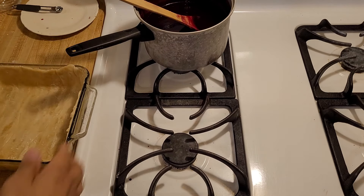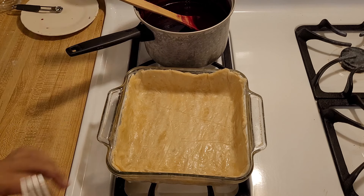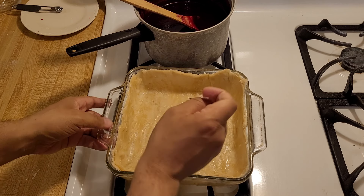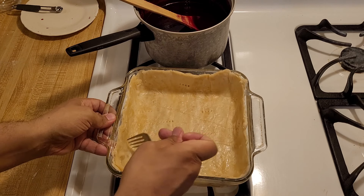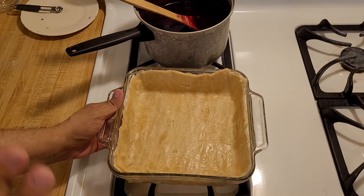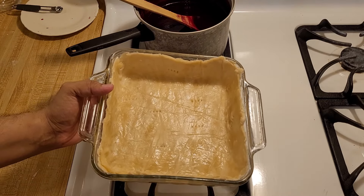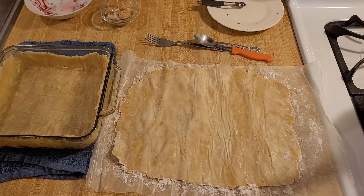Now it's time to start assembling the cobbler. Here I have my bottom crust in an 8x8 casserole dish and my oven is preheating to 350. I'm going to take a fork and prick it in 7 to 10 places, and then bake this without anything in it at 350 for five minutes just to par-bake the bottom so that it doesn't get soggy. Now that the bottom crust is par-baked and cooled off a bit, it's time to pour in the filling and put on the top.